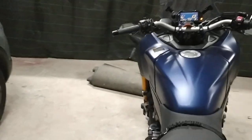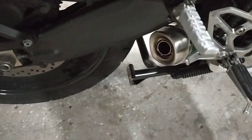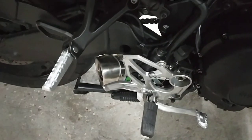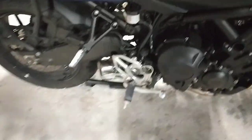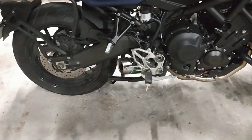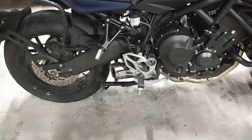Let me show you the sound. I'll take it out of first gear and place it in neutral. As you can see, it's already more than enough for me, so I didn't even try to take the DB killer out. Maybe one day I'll try, but not for now.